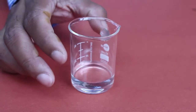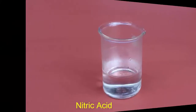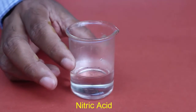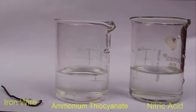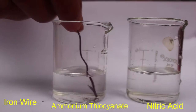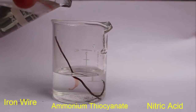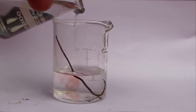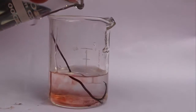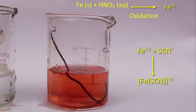Now this saturated solution of ammonium thiocyanate is ready for our reaction. We are taking a little bit of nitric acid, and this iron wire is dipped into the ammonium thiocyanate solution. Slowly adding nitric acid to the solution — the blood-like color is coming out of the iron wire, which is why this reaction is called the bleeding of iron.